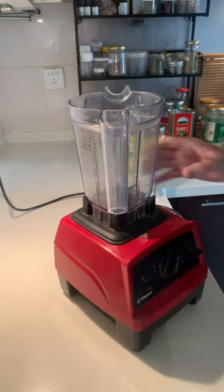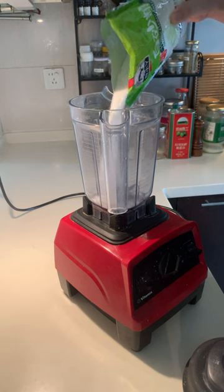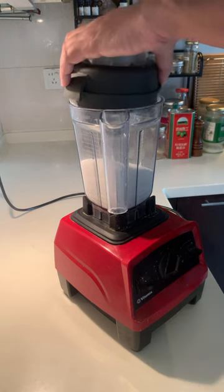I usually use a pack of 500 grams, but you can also use less. Pour the sugar into the blender tank and close the blender lid.